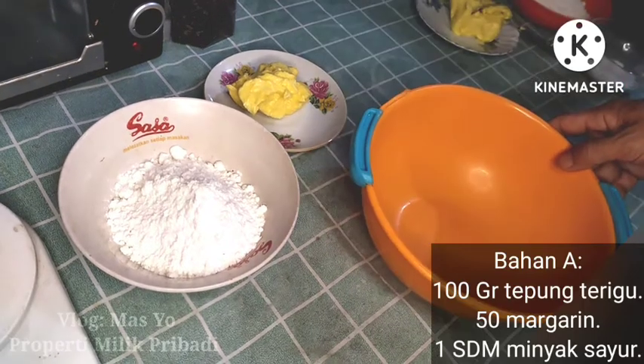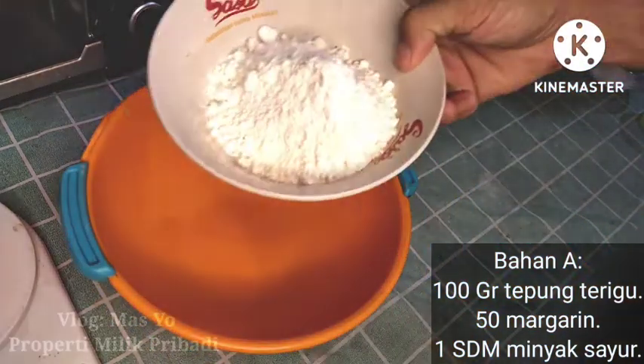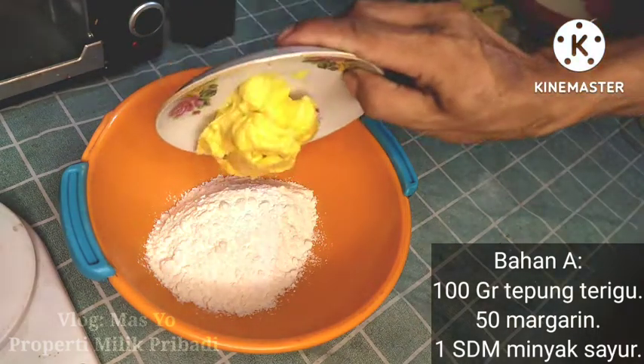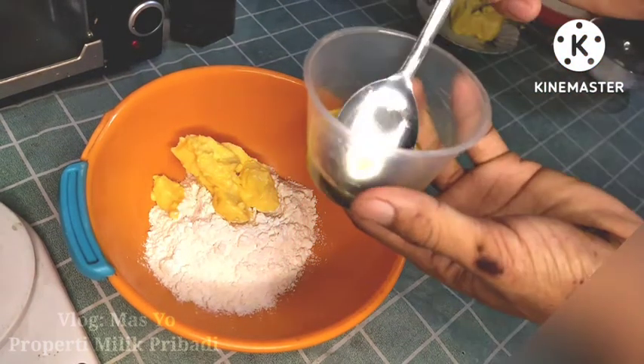First, I will mix the first part of the ingredients: tepung terigu (wheat flour), margarine, and 1 sendok minyak sayur (1 tablespoon of vegetable oil).